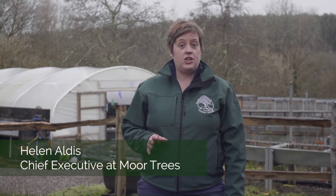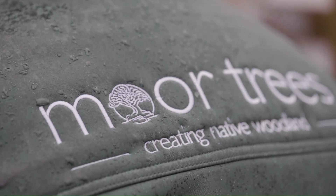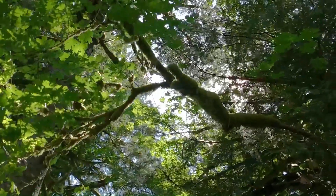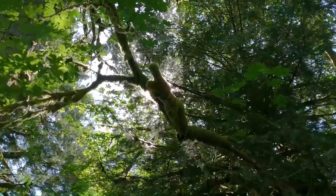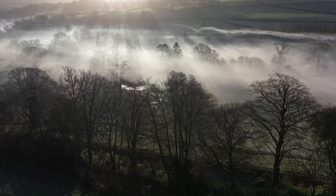Moor Trees was established 25 years ago. For the past quarter of a century we've been on a mission to help restore and revive very precious habitats — the temperate rainforests and fragments we have here on Dartmoor — but also to increase the area of native broadleaf woodland. We do that by working with a diverse range of landowners, helping to restore, expand, and connect up habitats and create entirely new ones, all with the aim of responding to the climate emergency and boosting nature and biodiversity.